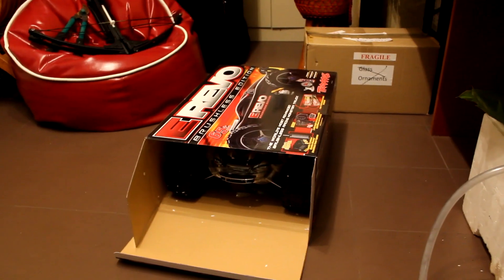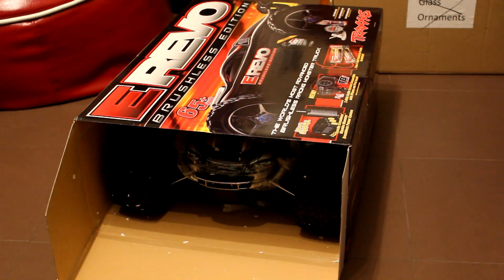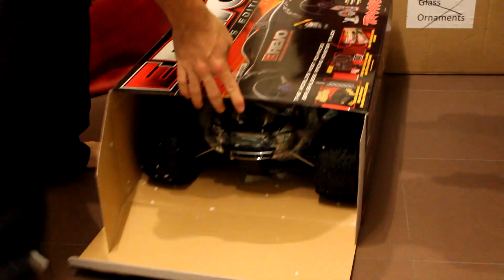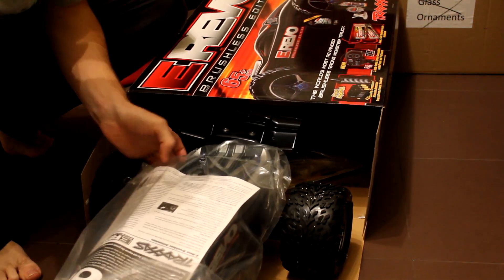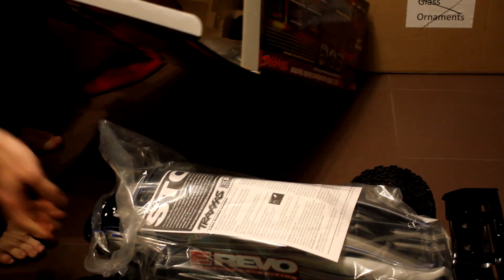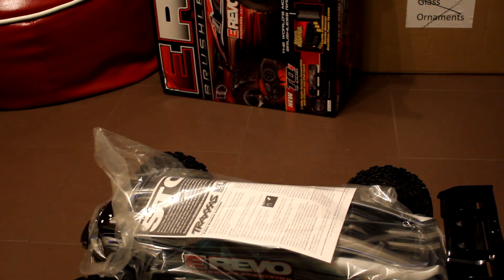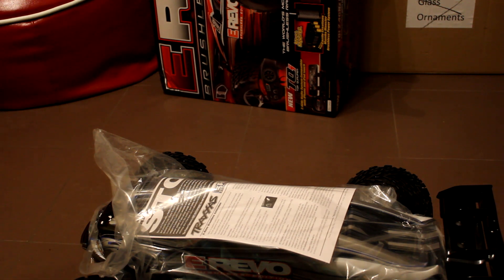Now that's the first sight you get of it out of the box. I got it in a silver colour if you guys are wondering. So we've got the cover card there on the floor. And then it comes with a big bag of goodies - Traxxas goodies, stickers, manuals, spare parts, and what not.